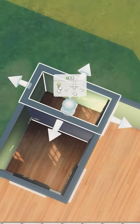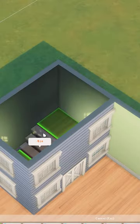Now if you want it to be two-story, go ahead and place a wall in there, then raise up the platform three times and delete the wall.